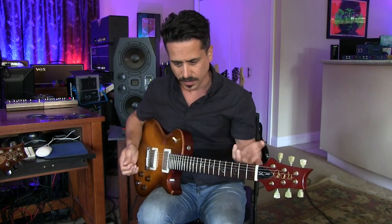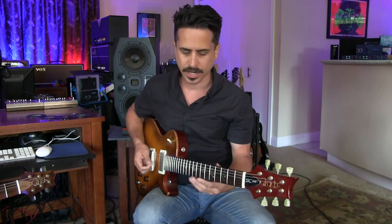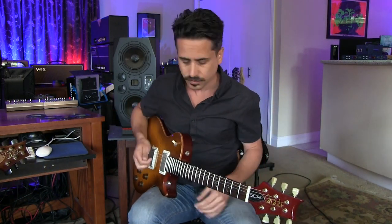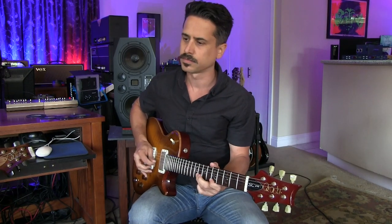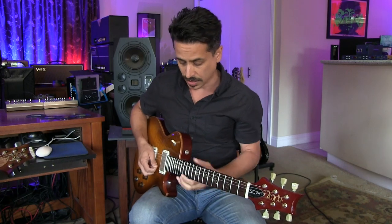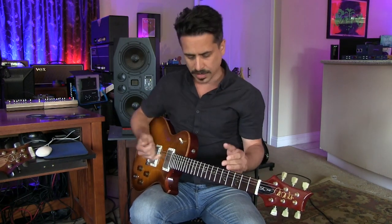If you're into improvising, you probably learned those five patterns. But I get students that say, well, I know all this stuff, I just don't know how to connect it. What will happen is we'll play a blues track and they'll go — and I'm losing a lot of ground here. I can't connect these patterns.